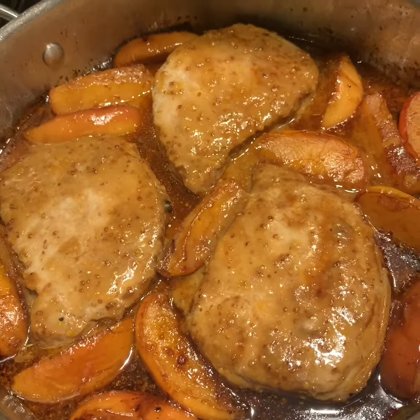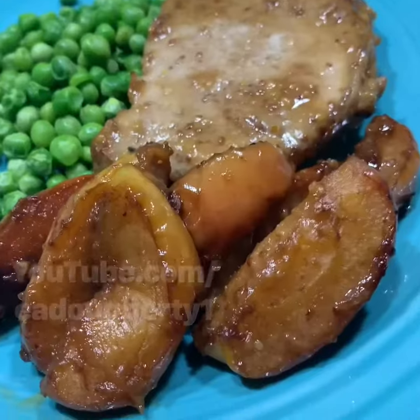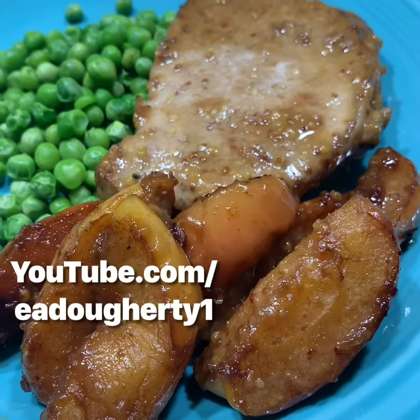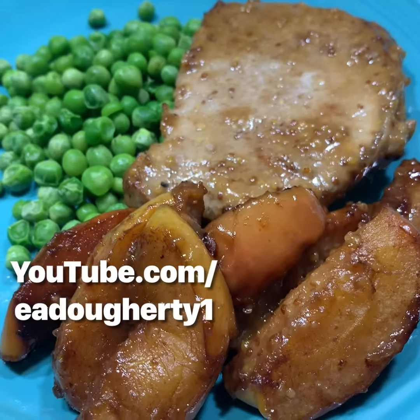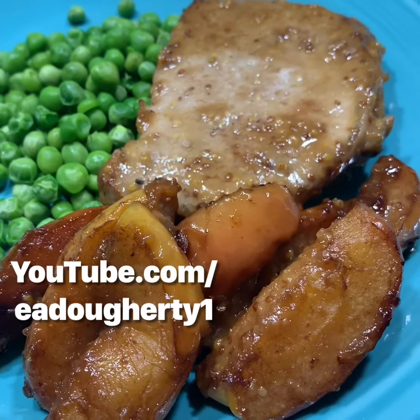I'm going to tent it lightly with some aluminum foil to keep the heat in. It's a Food Nation Radio exclusive recipe with pork loin chops and apples with honey mustard. I threw some peas on the plate just because Elizabeth likes it when I eat green stuff — she says it's healthy for me.